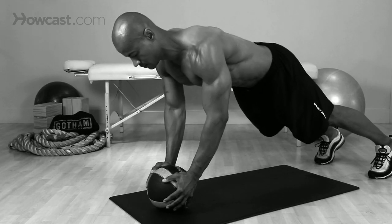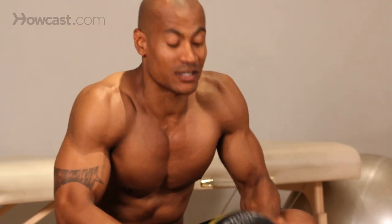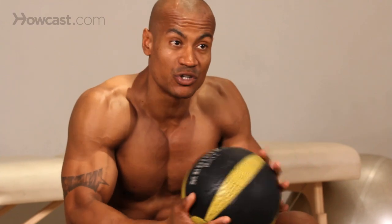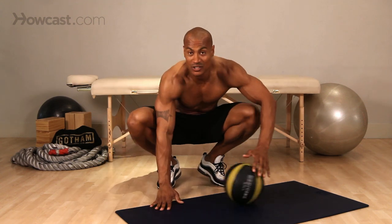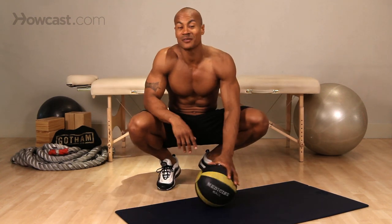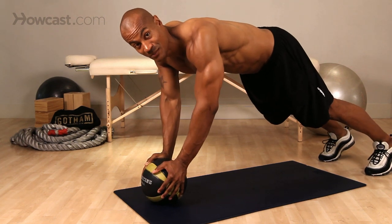It just matters that it's able to withstand your body weight and be hard. Now there are many different things you can do with a medicine ball push-up. You can do a close grip push-up, or a rolling push-up where you push up and switch it between your hands, and I'll show you both of them. First, I'm going to show you the close grip medicine ball push-up.